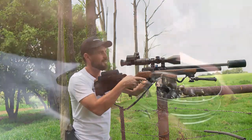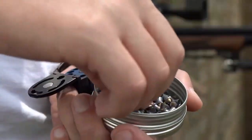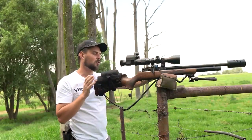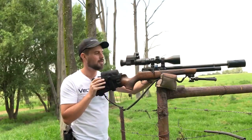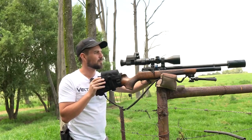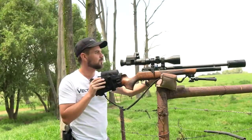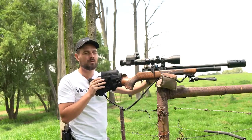These Hornet pellets from H&N really do a remarkable job, and they are extremely accurate out of this Huntsman Revere. This is the 30 foot-pound air rifle, and more than enough power to take down these ground squirrels. They are a little bit light in weight, so I have to hold for the wind now and then.